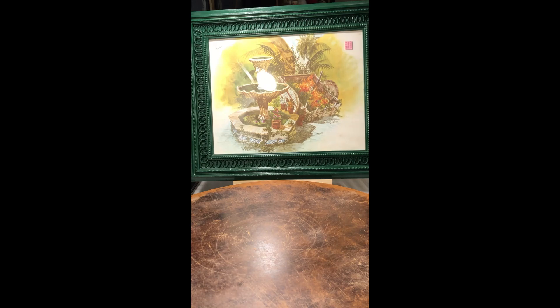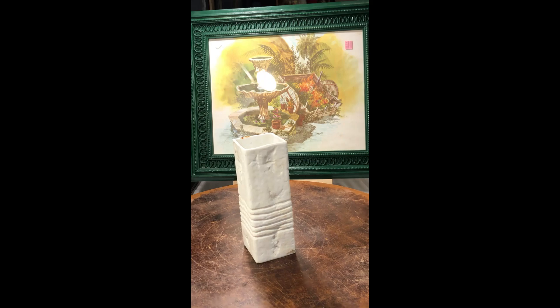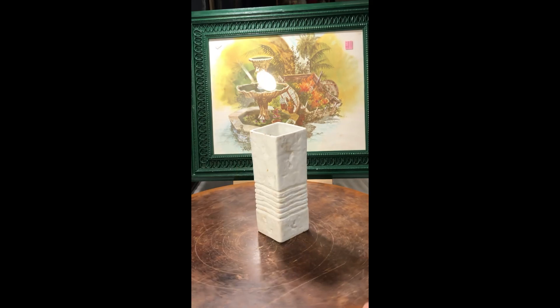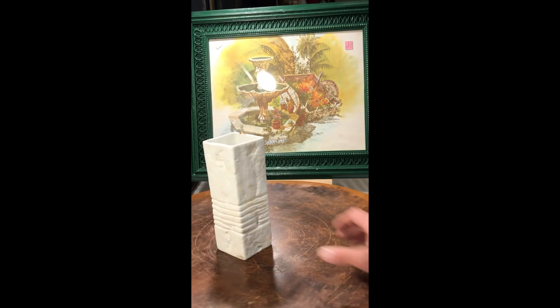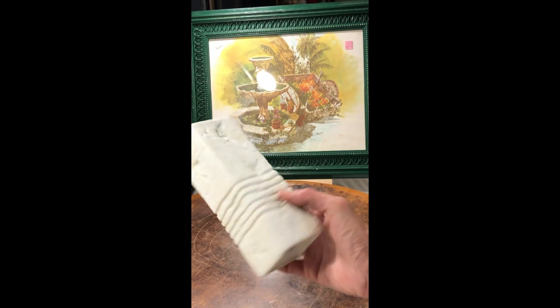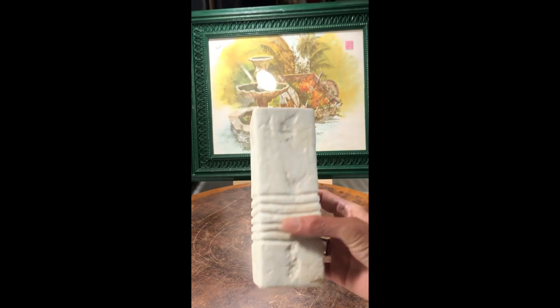Another piece of pottery — this one's from Bavaria. It's a nice clean-looking white vase with some great lines going around it. I just thought it was really unique. It needs some cleaning up, but I think it's a really cool vase.